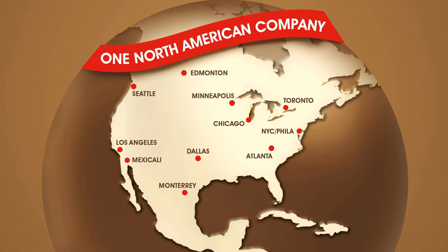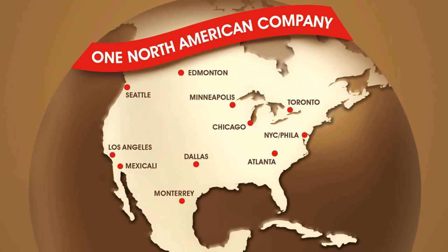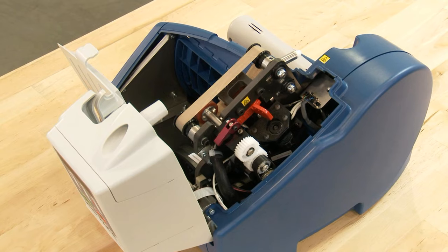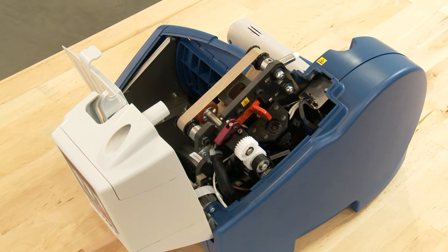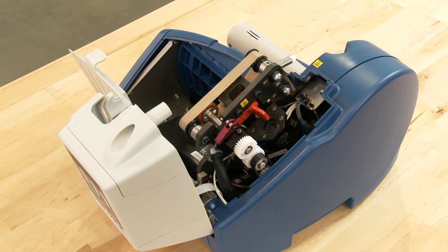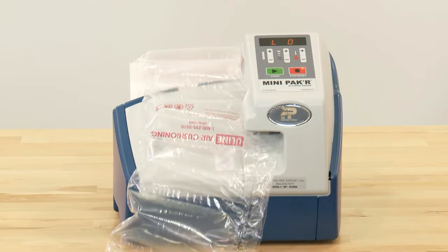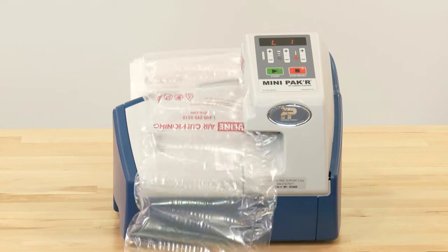Replacement belts and blades are in stock and ready for immediate shipment from any of our convenient locations in North America. If you have questions or need assistance replacing the belts and blades, Uline's repair department can be reached by calling customer service. You can always rely on Uline for exceptional customer support.